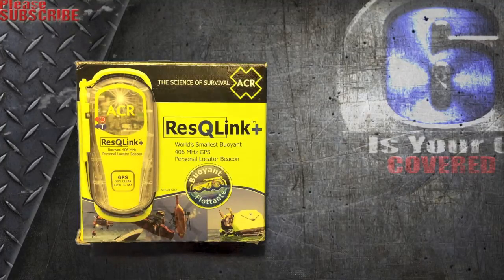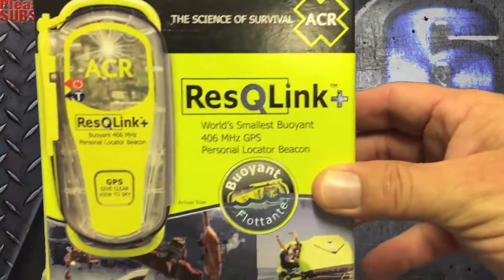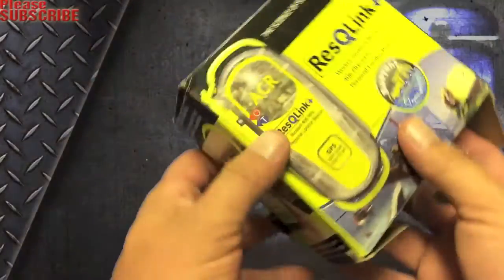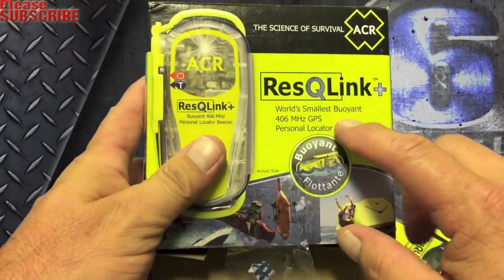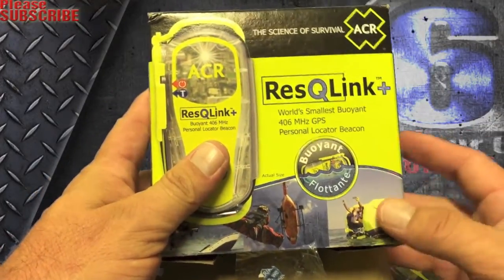The battery has a long shelf life, and I'll show you here as we open it up. You'll see it's buoyant and floatable — it's the world's smallest buoyant 406 megahertz GPS personal locator beacon.